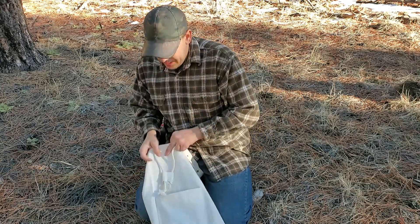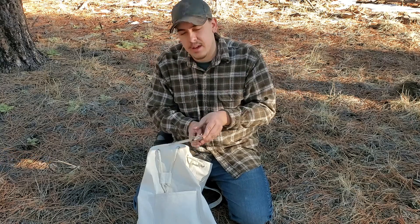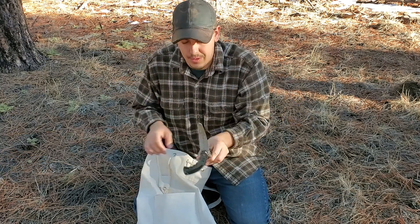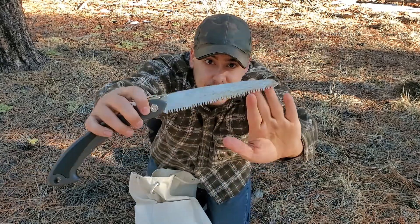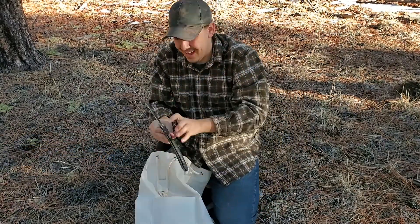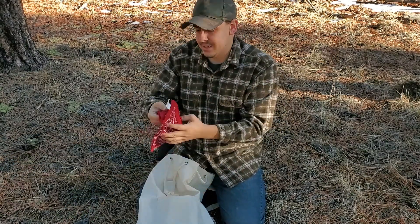Next, my trusty Coleman folding saw that I use primarily for cutting fatwood — you can even see a lot of the residue stuck in the top of it. I've also got some flint and steel survival fire starter.